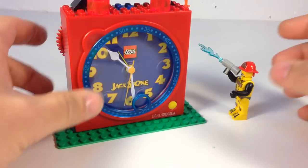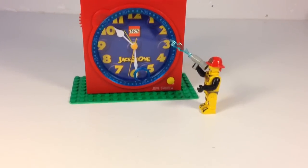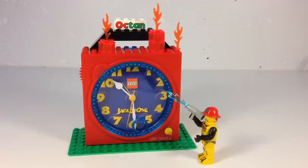Pretty cool — the Jackstone clock. I highly don't recommend it, but hey, at least you didn't have to buy it to see it. Thanks for watching, hope you enjoyed this review. If you didn't, please click Like anyway, because by watching this you know not to buy this. Thanks for watching — this is Brick Czar.